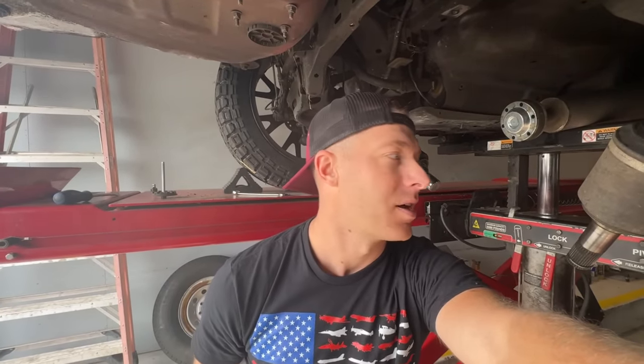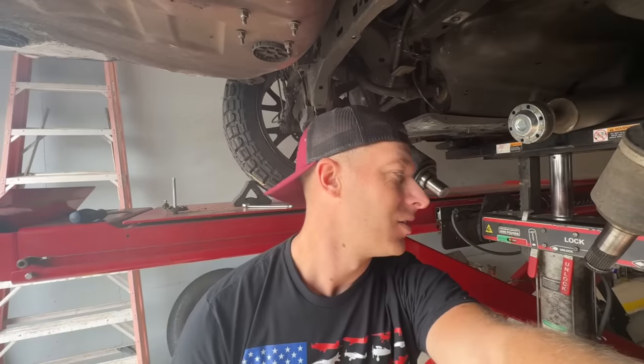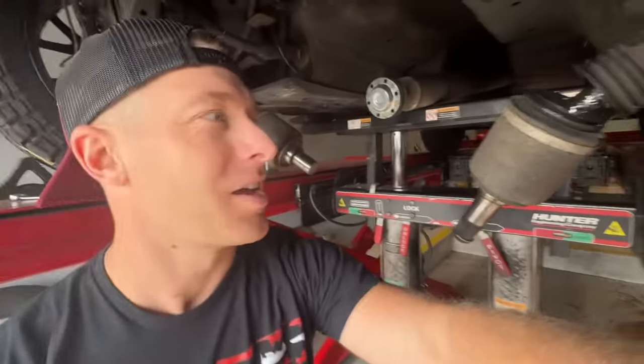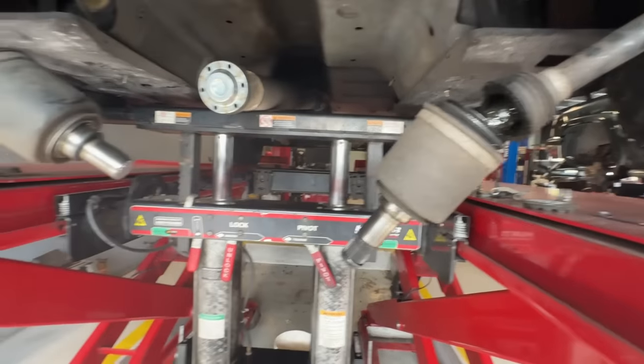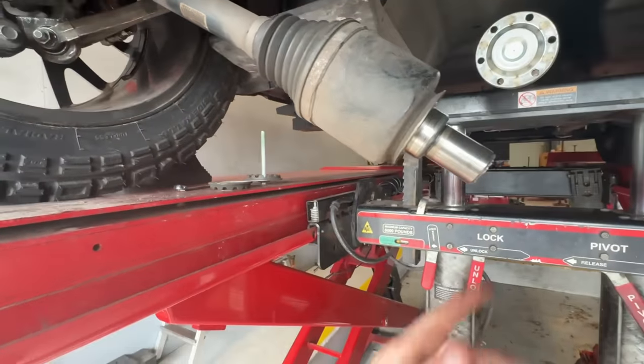Bad news — I can only get the driver's side axle in town; I can't get the passenger side. The passenger one is still intact, so I'm debating just sending it with the axle as-is. I'm not sure what to do because I can't get the passenger side for weeks, but I can get the driver's side — the broken one — today.